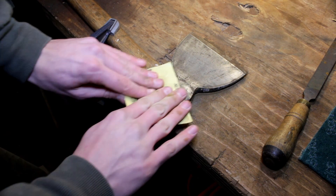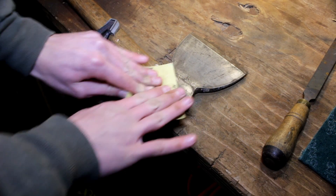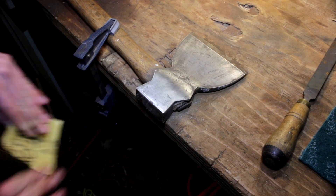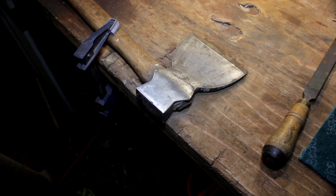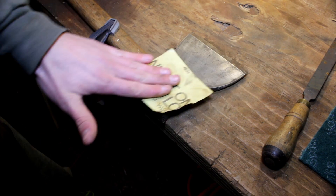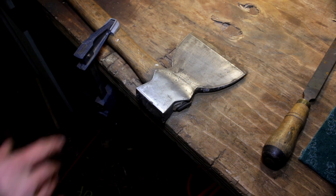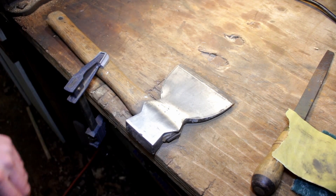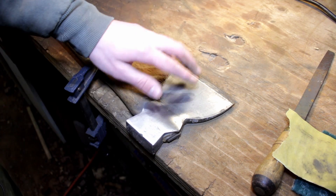That looks really good now, just keep cleaning up a little bit. We'll call it good right there. I'll just go over the rest of the steel like this, making sure to get all the little scrapes out, and I'll come back in a second. So that's how it's looking right now — it's all nice and smooth, evenly polished, no big scrape marks.